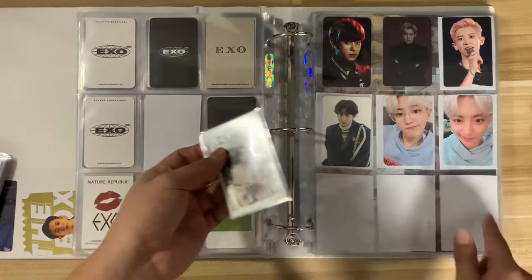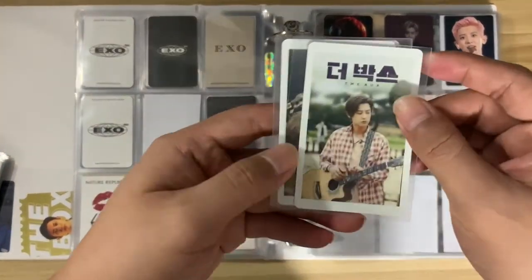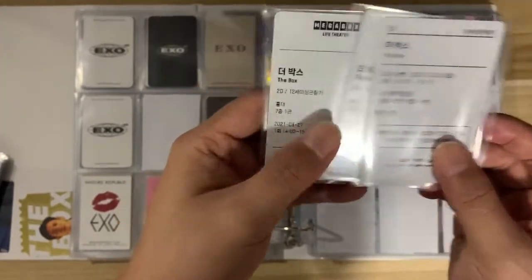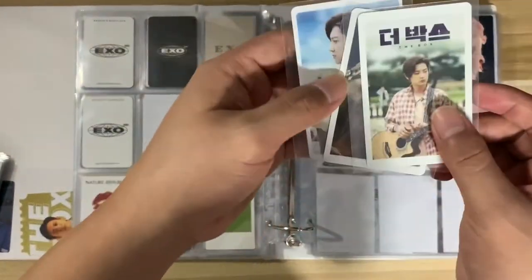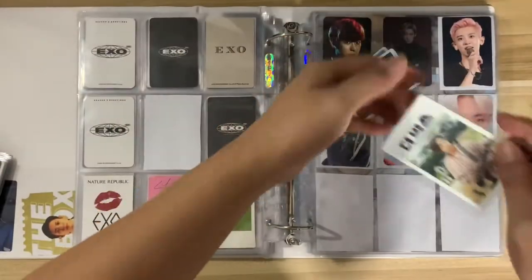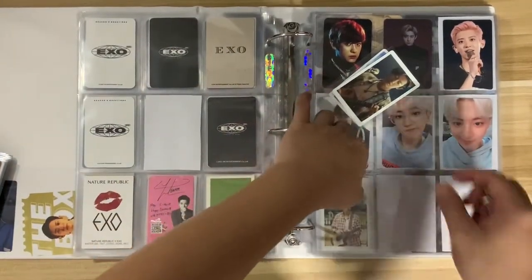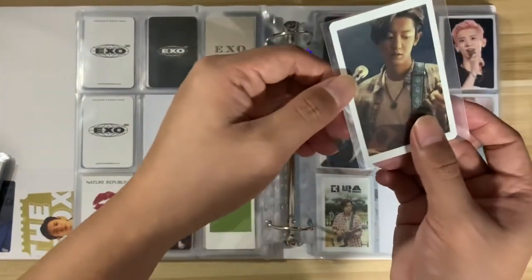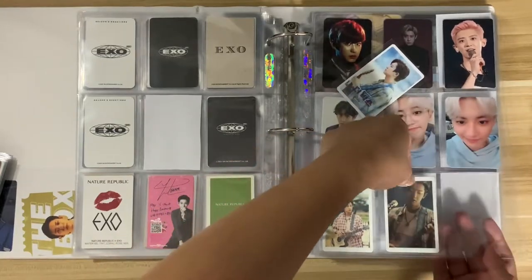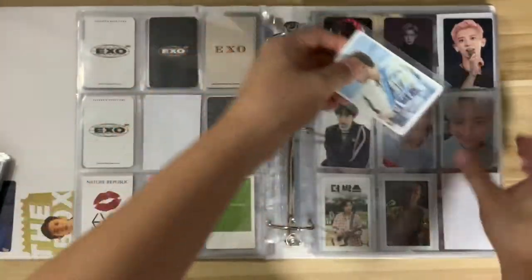For these three, we have the photo ticket for Chanyeol's movie 'The Box' — yeah, photo ticket is the right term. We have two from Megabox and one from CGV. These are the photo tickets you can print when you watch the movie in Korea. I bought them through a group order here in my country, and you can choose the design. The movie is really really good — I think it's already available on YouTube Movies, so you can rent or buy it there.